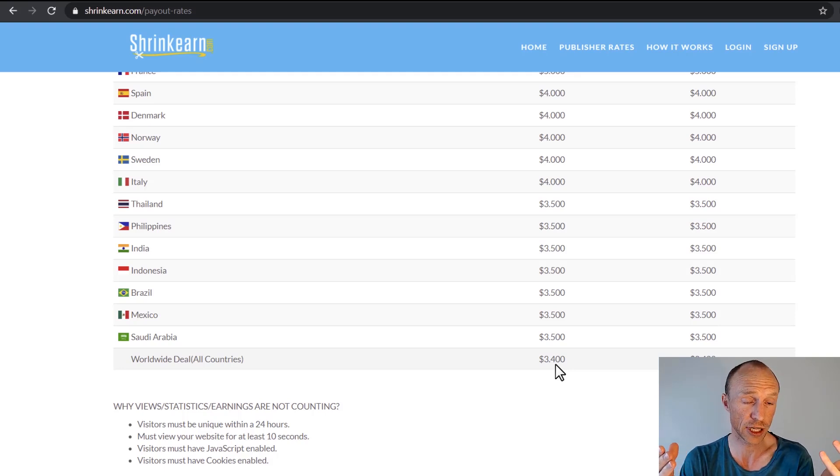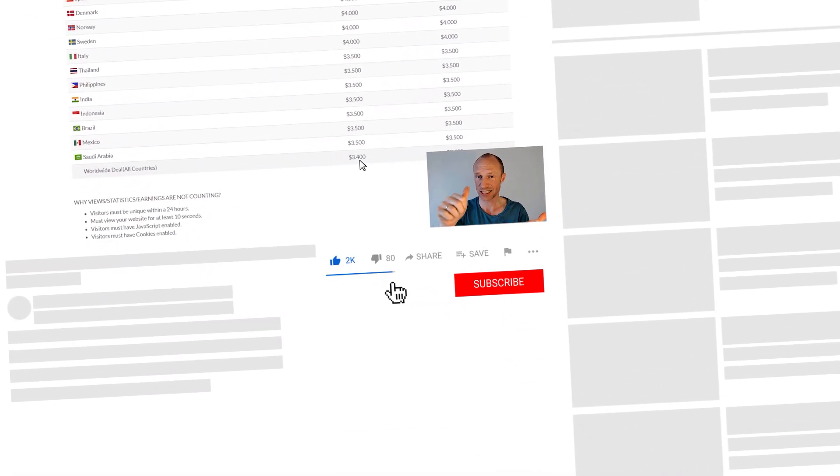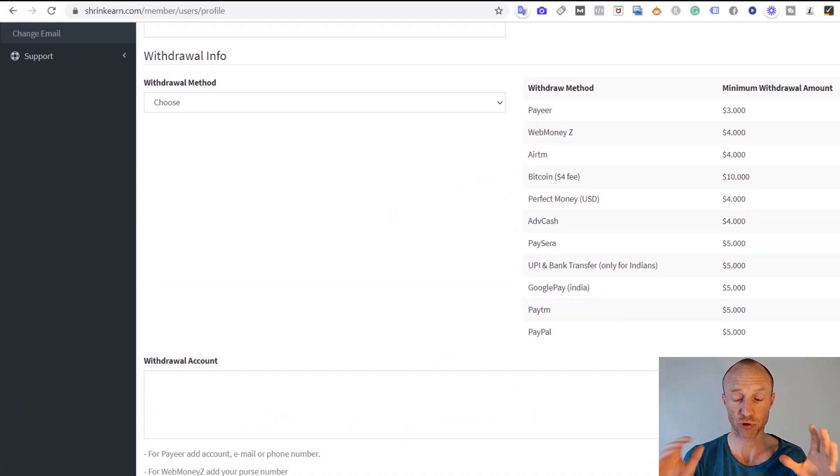Moving to the withdrawal section, you can see which payout methods are available. There are quite a lot of good options — whether you want to get paid in Bitcoin, PayPal, or Google Pay. Google Pay and bank transfer are only available for India, but no matter where you live you can find a suitable payout method. So in my opinion they have that covered well.